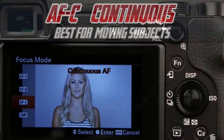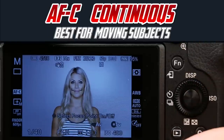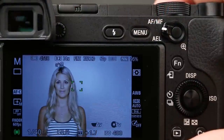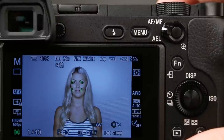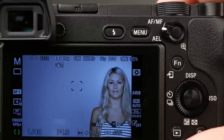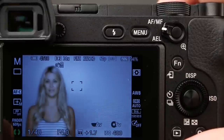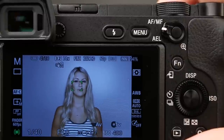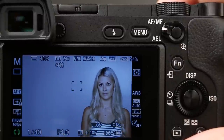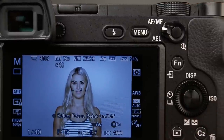Auto Focus C, or continuous, is going to be best for shooting moving subjects because the camera is going to focus over and over again as long as we are holding the shutter button halfway down. We can see that as I'm moving it around, the focus is changing. You'll notice in the bottom left-hand corner, we have these green parentheses around our focusing dot. It's always focusing and refocusing — great for cars, birds in flight, athletes, crazy little kids running around.